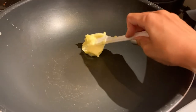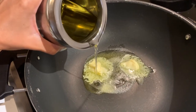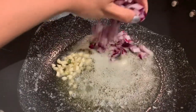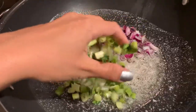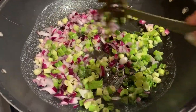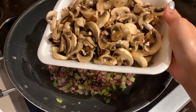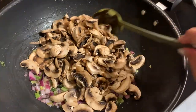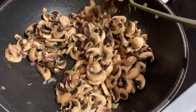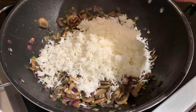The secret to this recipe is butter, so add a lot of butter to the pan — you can also add a little bit of oil. Once that starts heating up, add your garlic, red onions, and green onions to the pan. Let this cook for three to five minutes, mixing so it cooks evenly. Once the red onions turn translucent, add your mushrooms to the pan and mix it up.